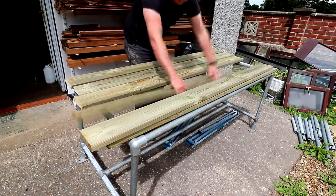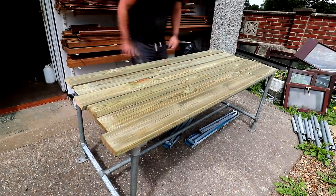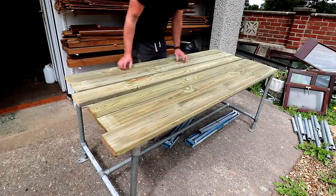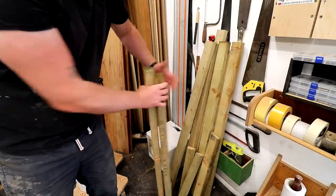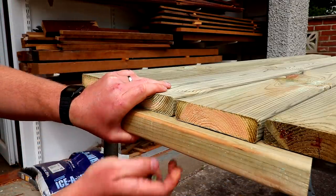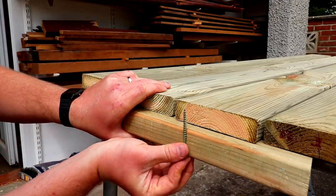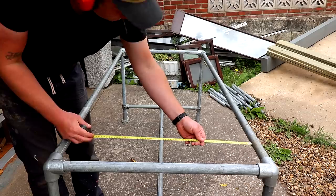I spent some time choosing which faces of the board I wanted facing up and down, trying to hide any nasty knots or imperfections on the underside. I had plenty of bits of pressure treated 3x2 left over from a previous project so I'm going to use these to brace the underside of the tops. I also already had some 65mm decking screws which look like they'll be a good length for securing them to the underside of the decking boards.